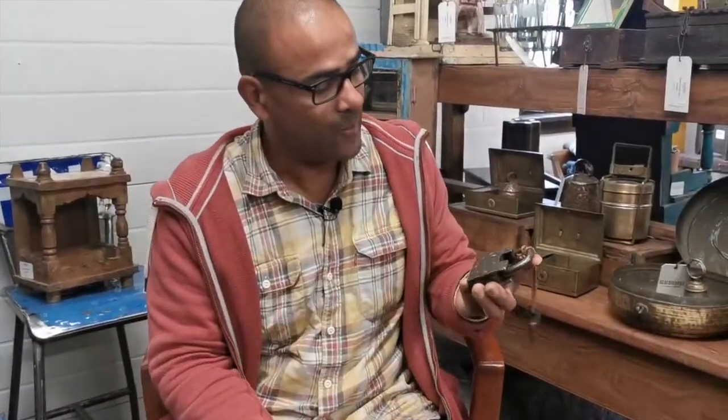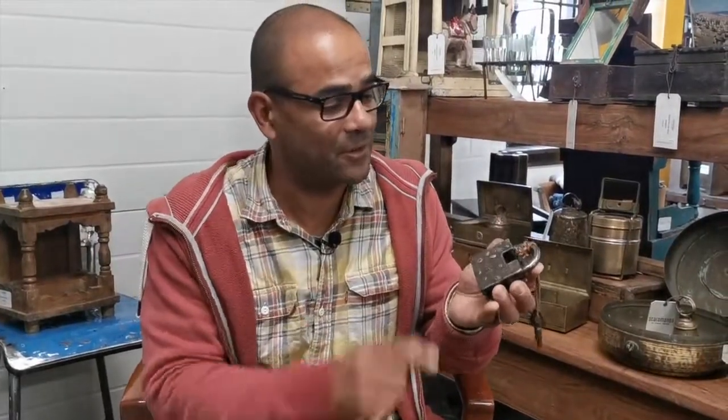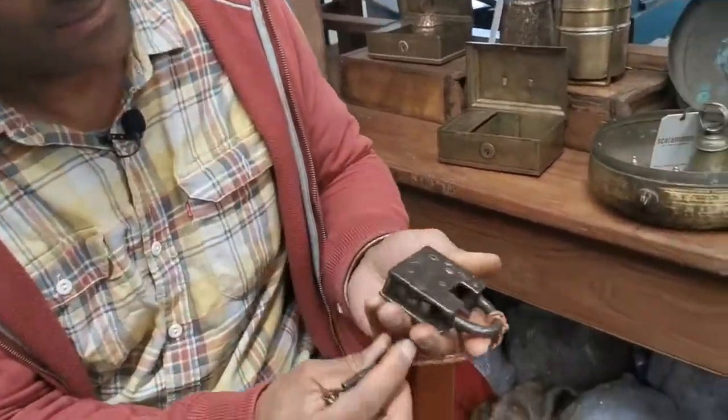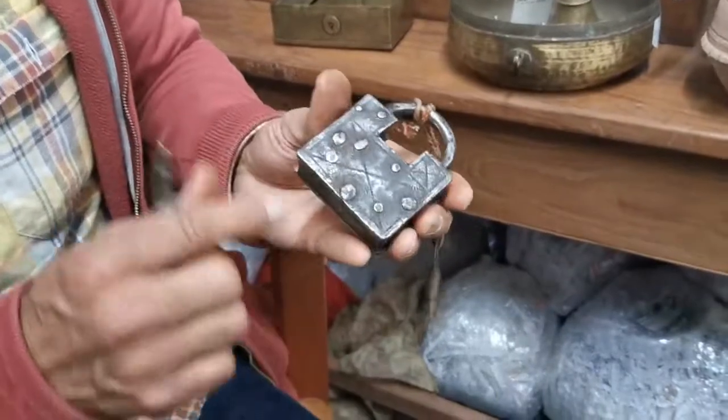This is one that we got from our suppliers in India. We couldn't find the keyhole at all, and I had to end up taking it back to India to find out how it works. It obviously has a key, but there's nowhere to put it.